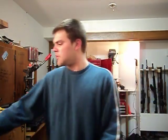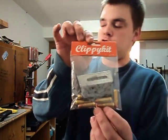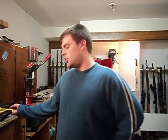Anyway, that's my review on the banana clip and the Clippy Kit accessory package. Any comments or questions, or where to obtain this awesome hardware, feel free to send me a message.